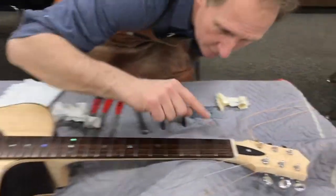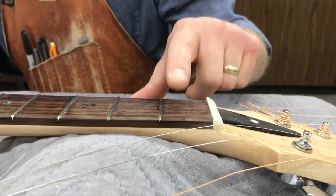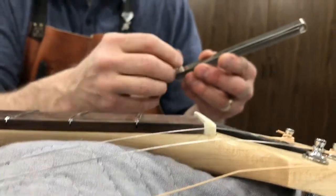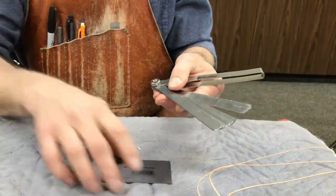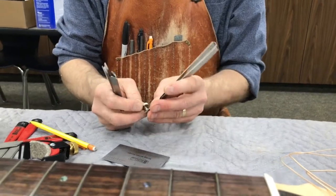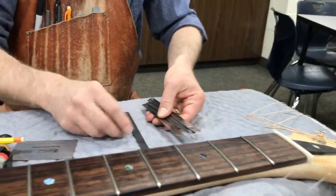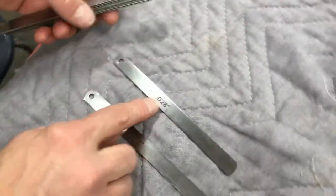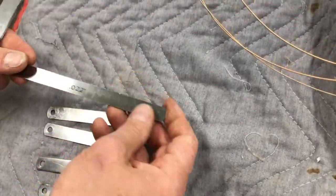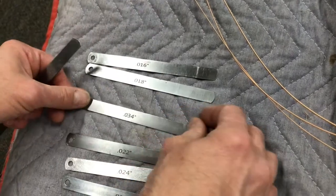Now we're worried about setting the string height. The nut wants to sit just slightly above the frets here. So first we have to determine how high that fret is. I've got a set of feeler gauges and I find the easiest way is to disassemble the set. These feeler gauges have numbers on them: .032, .026, .028, .024, .022, .180, .16, .134.